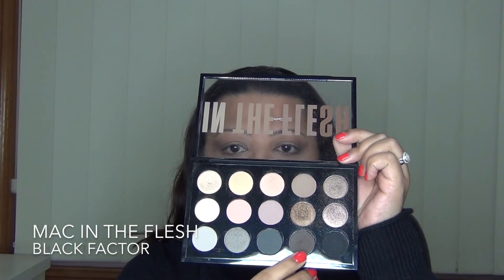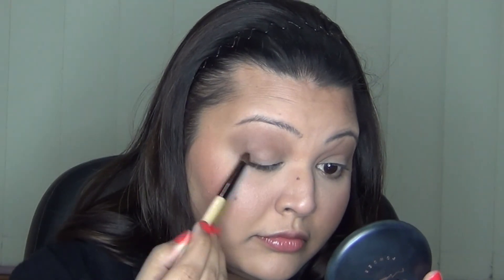Then I'm going in with the Black Back to shade and building up the intensity in my outer corner. I'm concentrating that mostly on the lower lash line and then dragging it off, so as you can tell it's just mostly on the outer third of the eye. I used a smaller brush to do this — this is the Intensive Beauty Crease brush — and bringing that shadow down as well on my lower lash line and connecting both the top and the lower lash line.